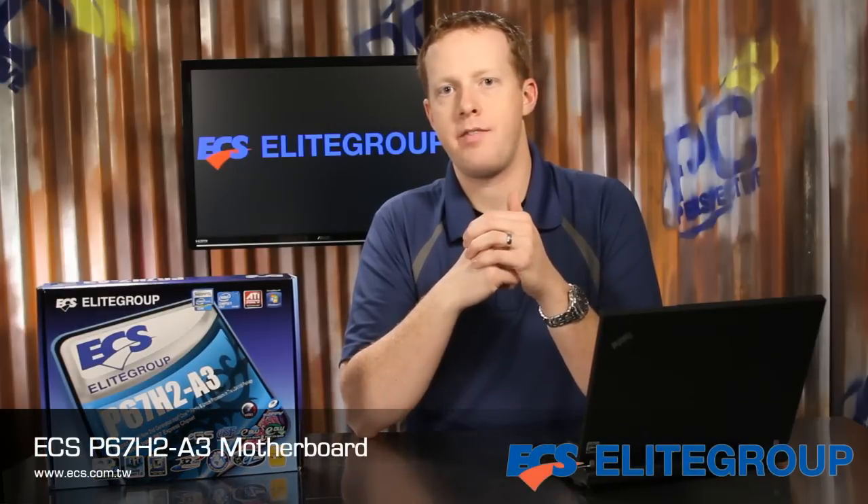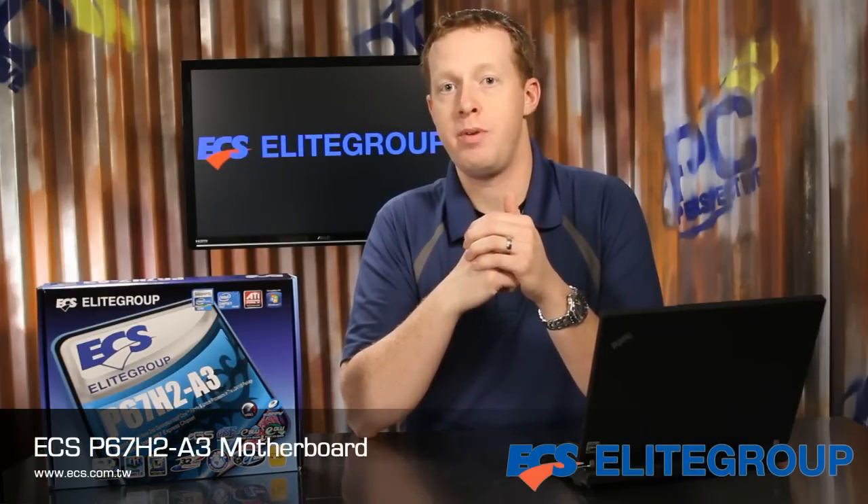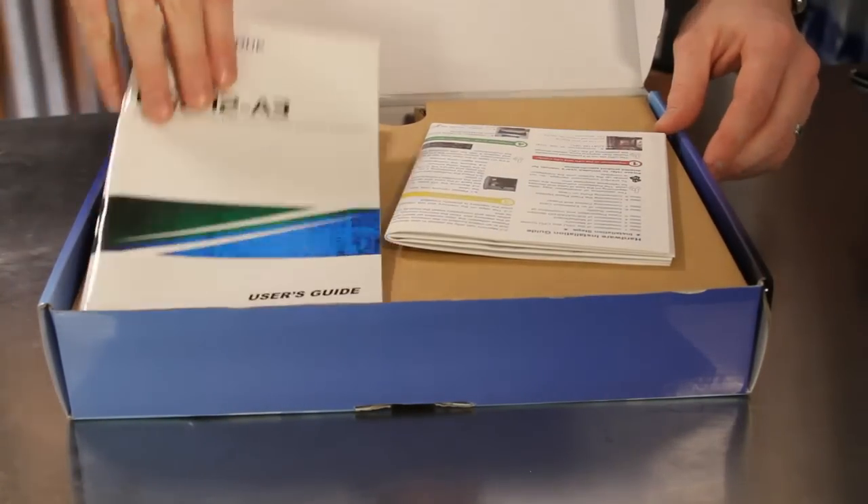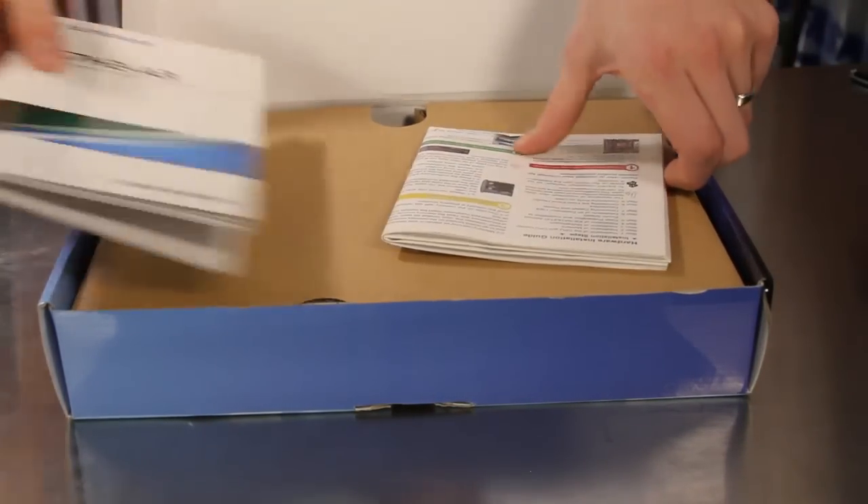The ECS P67H2A3 motherboard is built around the new LGA1155 processor socket and P67 chipset with support for the second generation Intel Core processor family. Opening up the P67H2A3 box gives us the detailed user's guide as well as a quick hardware installation guide.